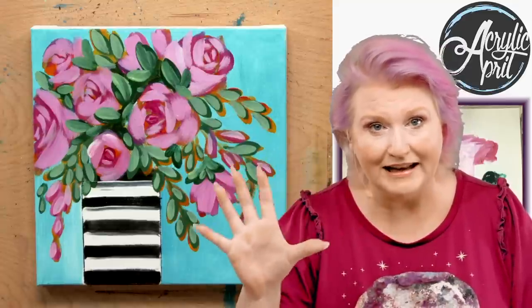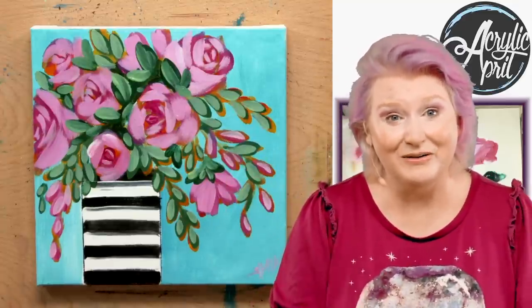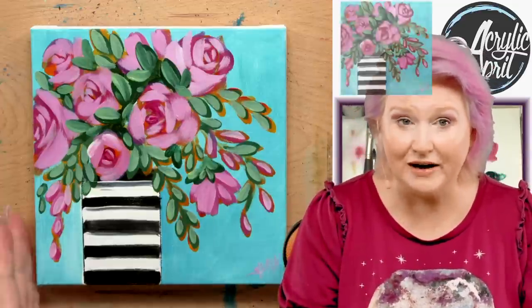So much stuff is linked in the description — materials and other useful information. You've got to open the more button. And speaking of more, I'm going to show you more about how you can create this yourself. So get your paint, get your brushes and come back. I'm really going to show you how to paint this.